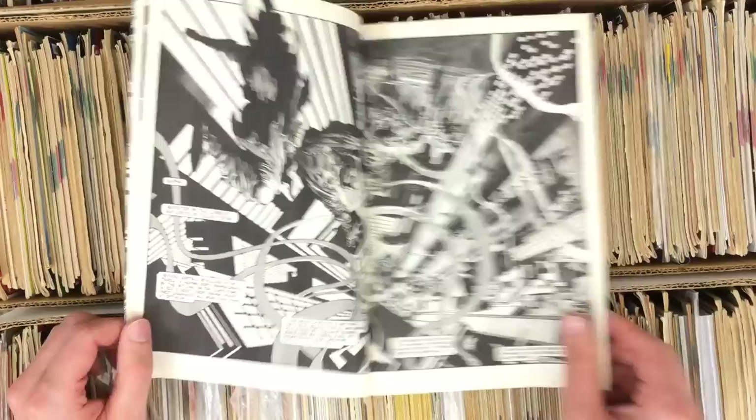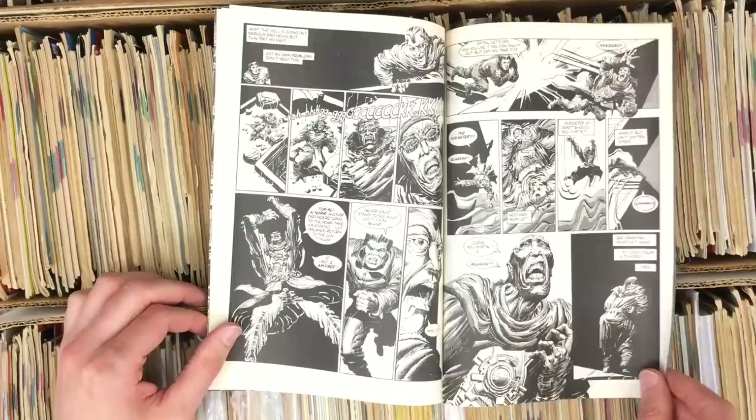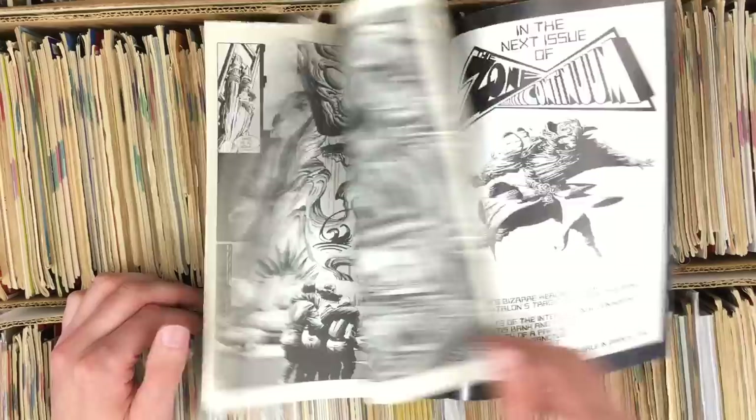This is another artist I think is really exceptional — Zone Continuum, Bruce Zick. Look at that — that's awesome. Any of these comics that we showed off in these stacks far surpasses and is way more interesting than any jobber comic of the Big Two put out in the past 20 years. They sent me running in this direction.